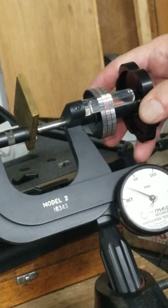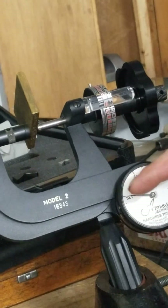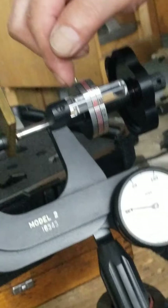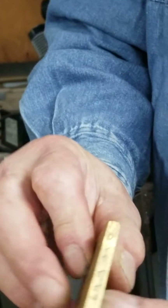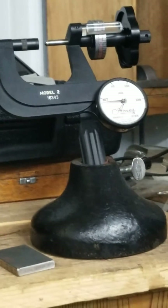You then back it off to the set line, directly on the line, and take your reading up here. I am reading about 69 and a half. Our test block is 69.9. Okay, perfect. Thank you, Doug.